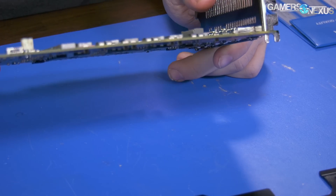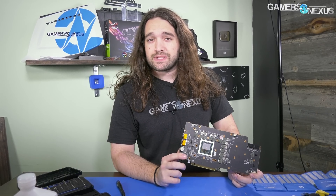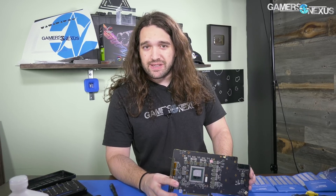That's all for this one. You can subscribe for more, as always, and go to patreon.com/gamersnexus to help us out directly, or store.gamersnexus.net to pick up a shirt or one of our stickers. Thank you for watching. I'll see you all next time.